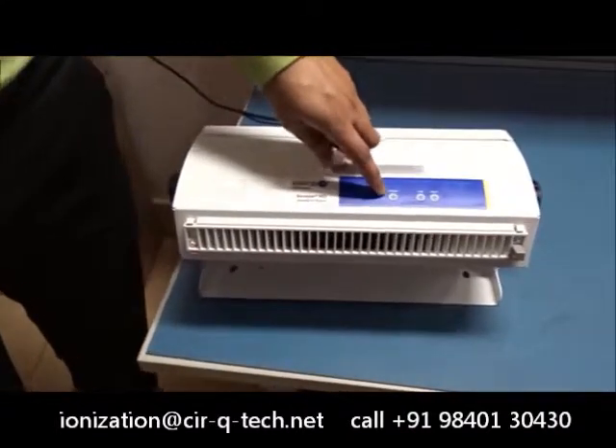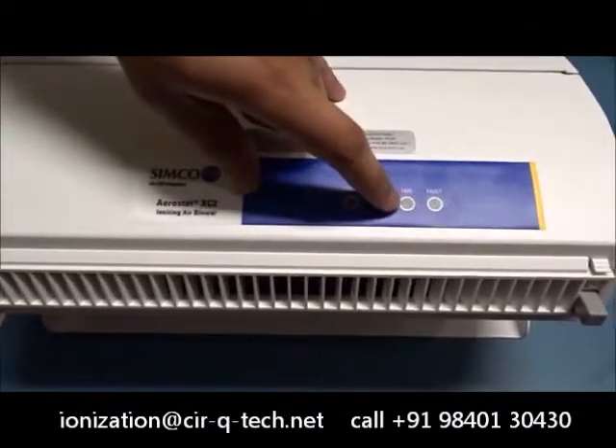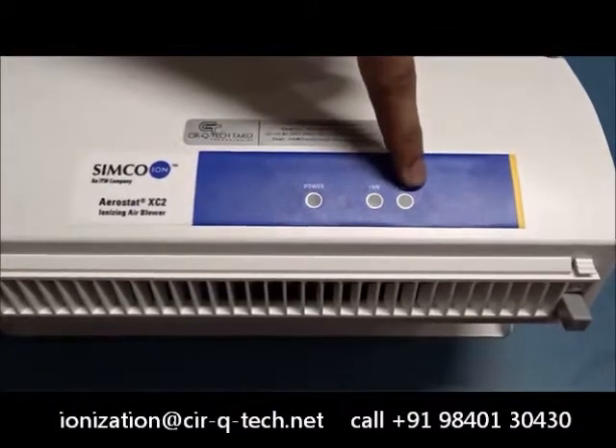We have three indicators on this unit. We have a power indicator which lights up to show that the ionizer is receiving power. We have a fan indicator which shows that the blower is working properly.